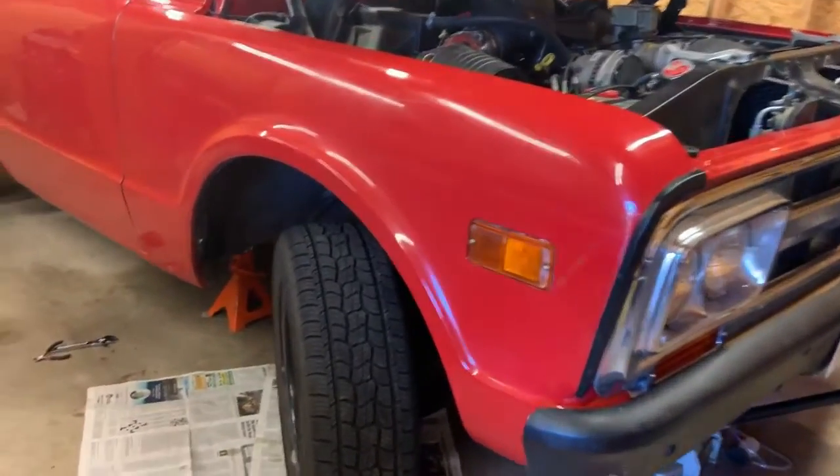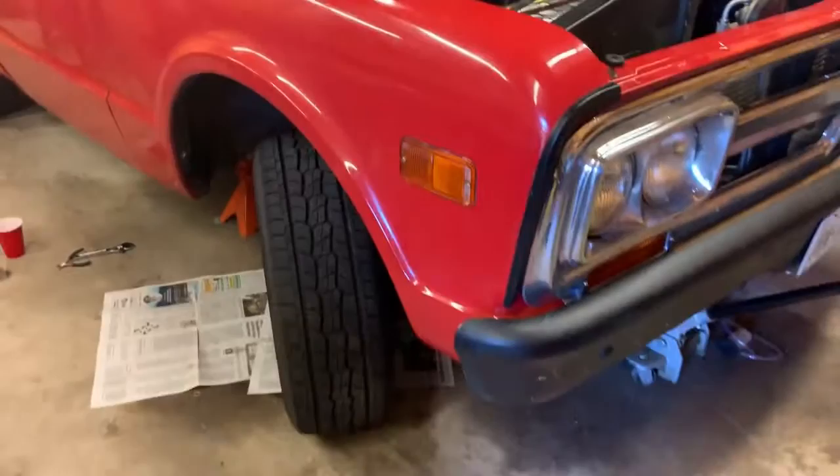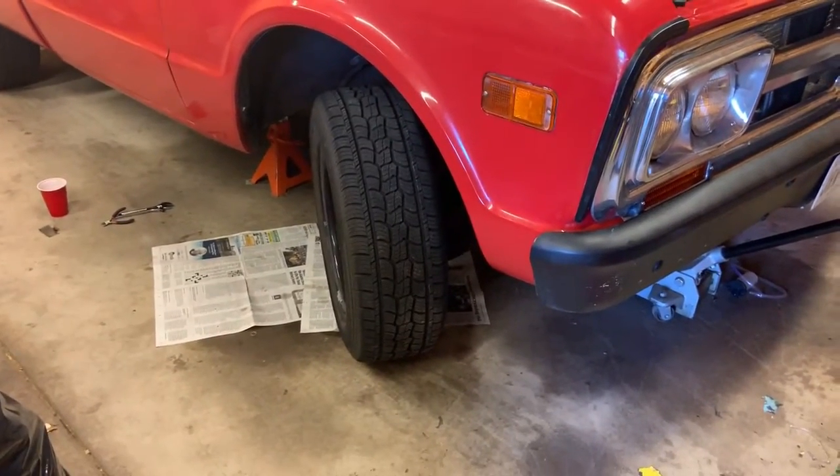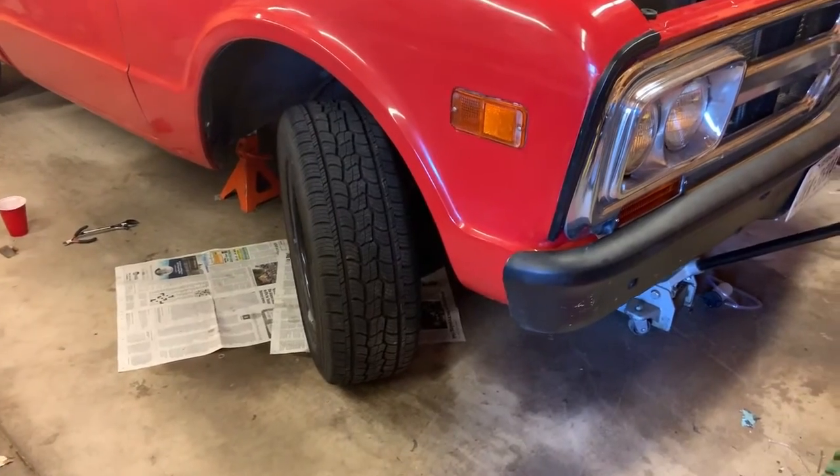Alright, for my own future reference and anybody else who happens to do this, I'll show what I got going on here. This 68 GMC has a kind of stock GM parts disc brake conversion type deal.